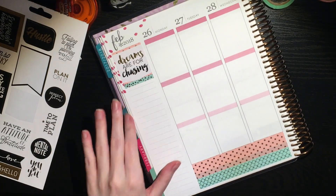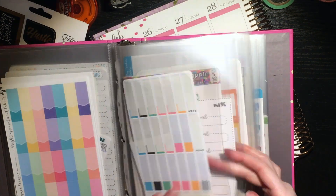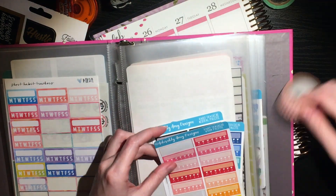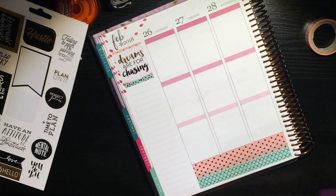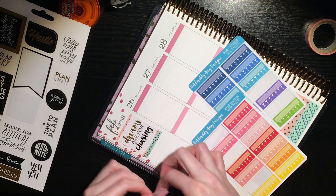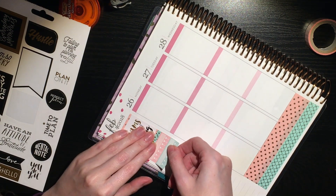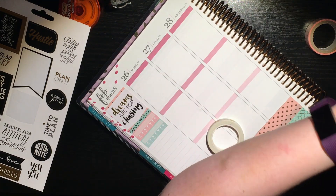Now I had to go through my binder, so you're getting a peek at some of my sticker organization because I needed habit trackers and forgot to pull them. These are from Adorably Amy Designs. I was using the washi to pick my colors, so I ended up finding one close to the pink and one close to the teal and using those.